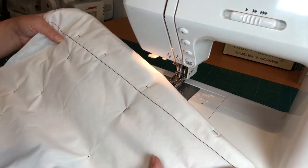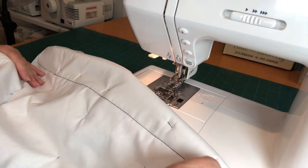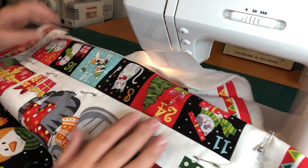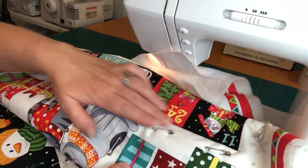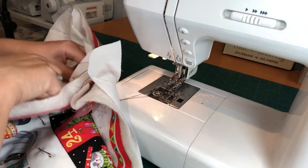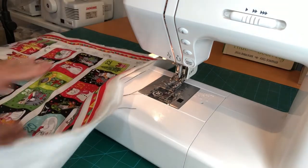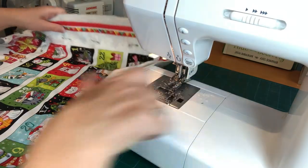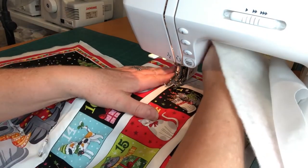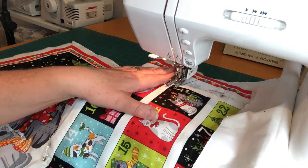On the back we've got a nice neat line of stitching that's started to hold all three layers together, with no creases. On the front you can just start to see a little indentation — that's what's going to give us the quilted effect when we're finished. I'll tighten up the threads on the other end and snip them, then smooth it along, hold my threads out the back, and sew the second pocket-top line.